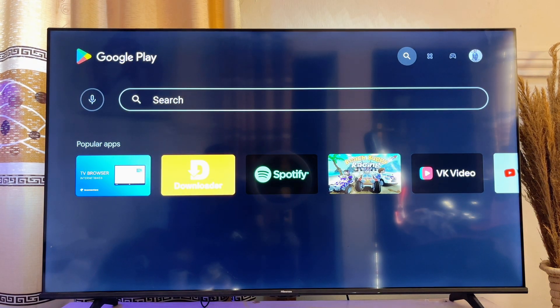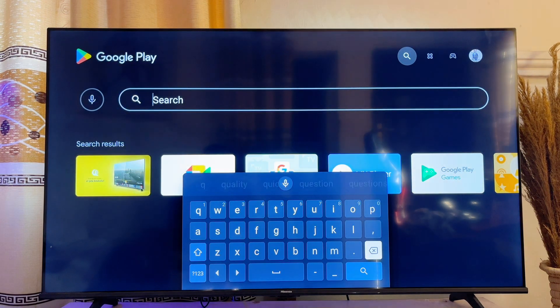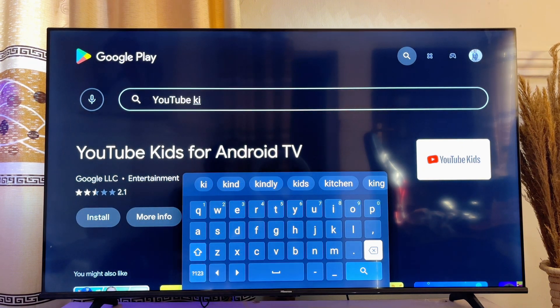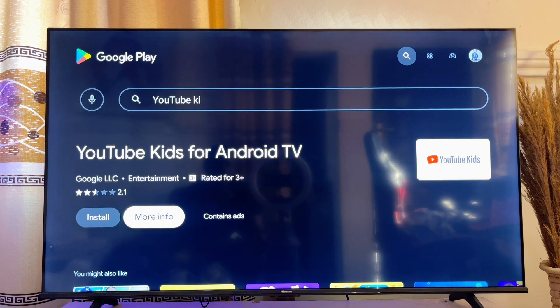Now go ahead and enter in this search field, and then you want to search for YouTube Kids. And even before I finish typing, you can literally see the YouTube Kids for Android TV over here. So what I will just do is go ahead and click on the Install button on my Android TV.